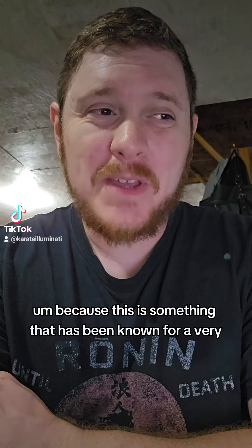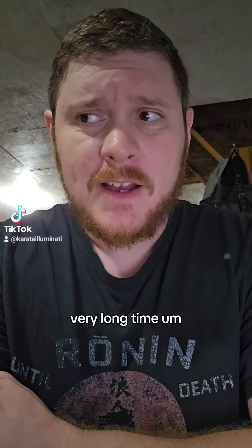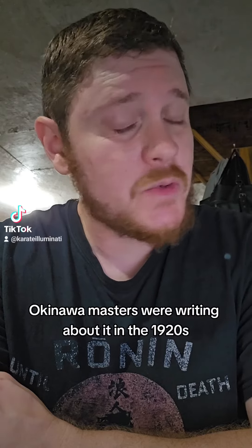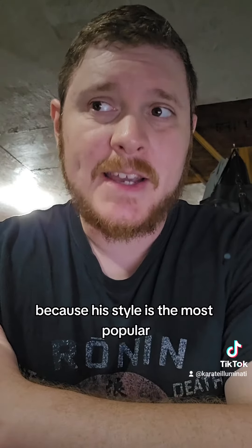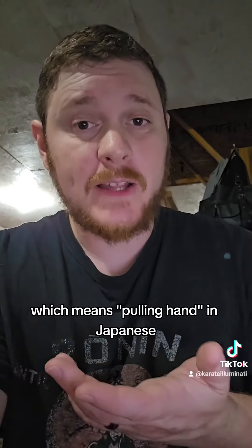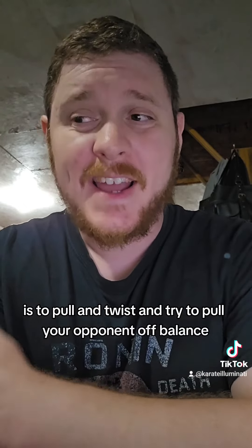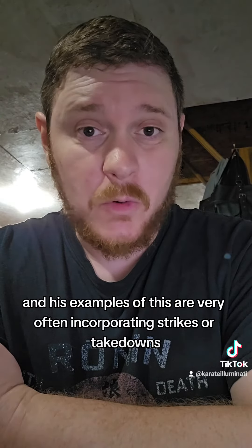Now when I said this is a long-lost secret, I'm actually being quite facetious, because this is something that has been known for a very, very long time. Okinawan masters were writing about it in the 1920s. I'm going to specifically reference Funakoshi Gichin, the founder of Shotokan. In his 1925 book Renten Goshen Karate Jutsu, he says very clearly that the purpose of hikite — which means pulling hand in Japanese — is to pull and twist and try to pull your opponent off balance, with examples often incorporating strikes or takedowns.